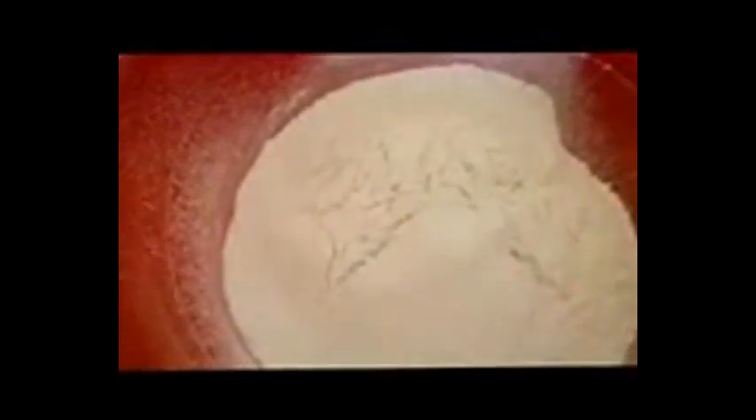I'll quickly go through the ingredients I'll be using. Here I have four cups of all-purpose flour, one and a half cups of sugar, warm water which I'll be using for the mixture, a teaspoon of salt, and a tablespoon of yeast. This is the bowl which I'll be mixing the bof loaf in.